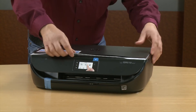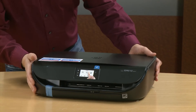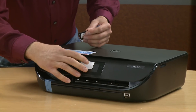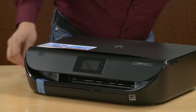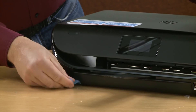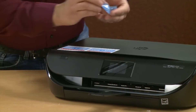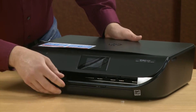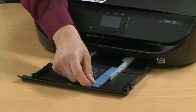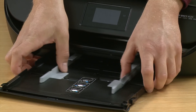Next, lift the scanner lid and remove the foam sheet. Remove the sticker and paper covering the control panel. Now remove any blue tape from the printer. Slide out the paper input tray and remove the tape from there. Then slide out the paper width guides and close the input tray.